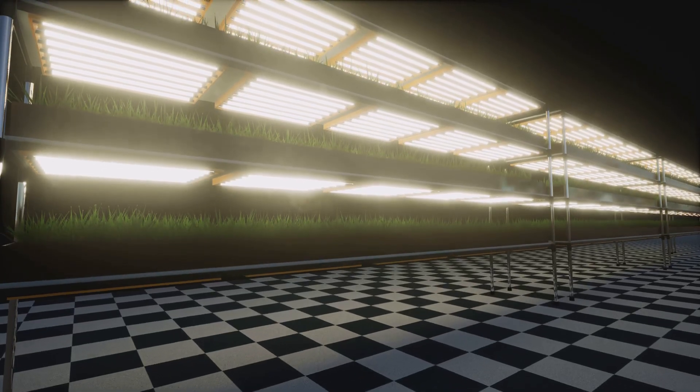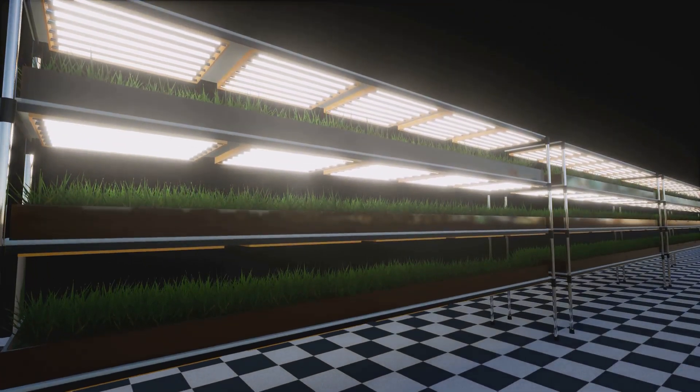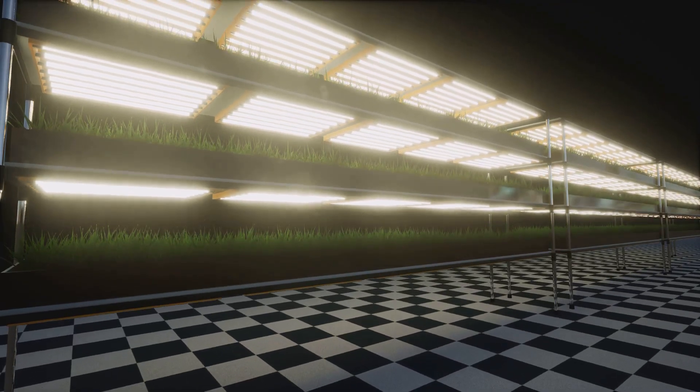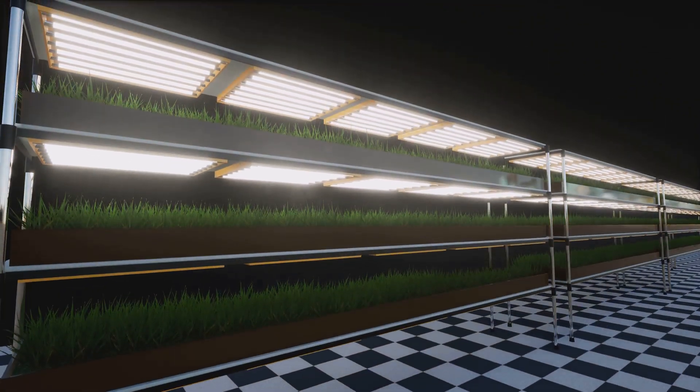Lastly, monitor the temperature and humidity levels in your hydroponic garden. Most plants prefer a temperature range of 65 to 75 degrees Fahrenheit and humidity levels between 40 to 60%. Keeping these factors in check will help create an optimal growing environment for your plants.